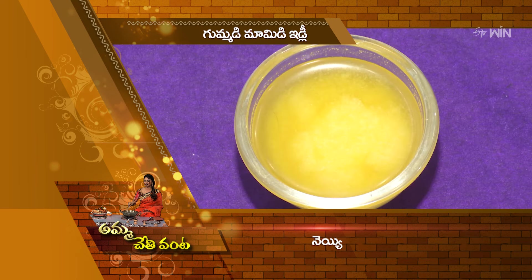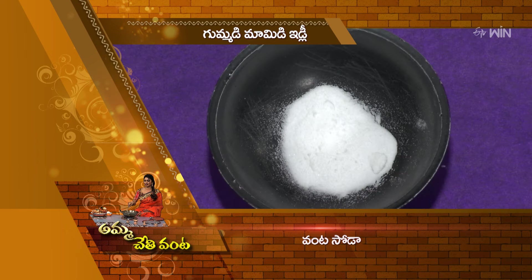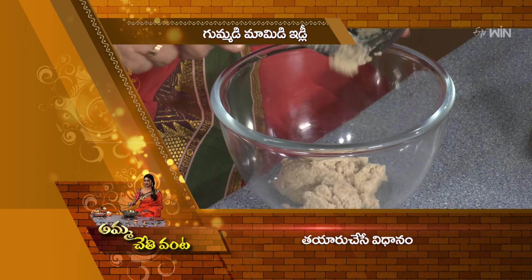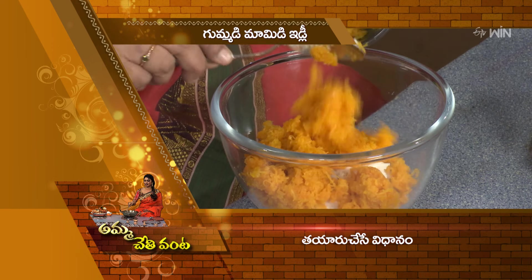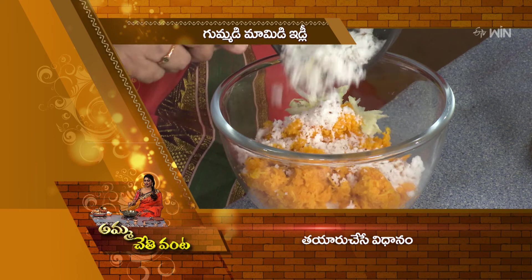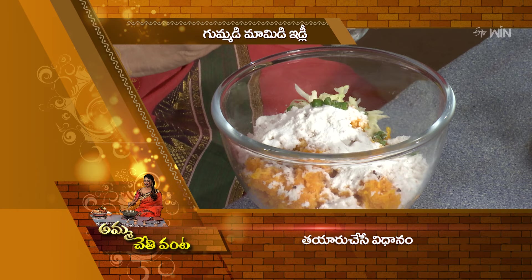The ingredients are: Rava, Pachmichu Mookkalu (green chilies), Uppu (salt), Neyi (ghee), Gumadakayi Gingalu (ash gourd seeds), Popudinsilu, Karvepaku (curry leaves), Biyayapindi (rice flour), Vantasoda (baking soda). For the Gumada Maamidi idli, we need Kodakayi, Vantasoda, Sarpadana Uppu, and Pachmichu Mookkalu.